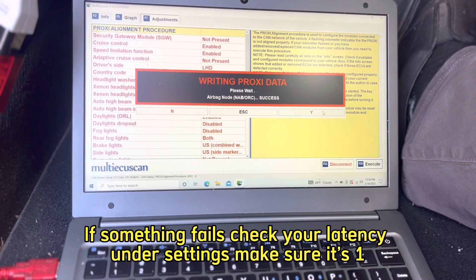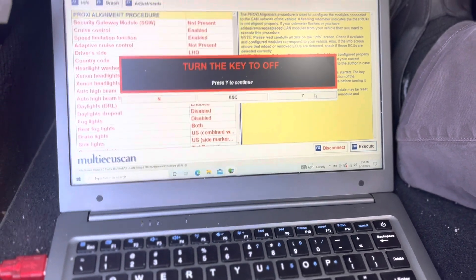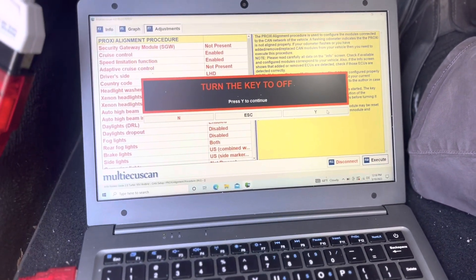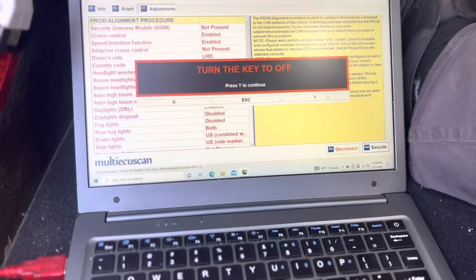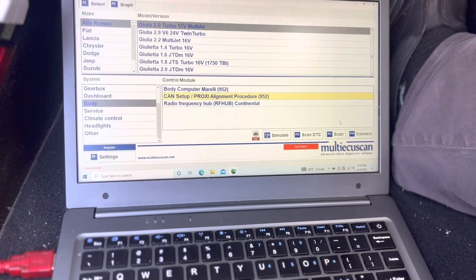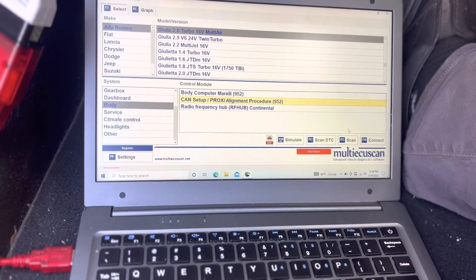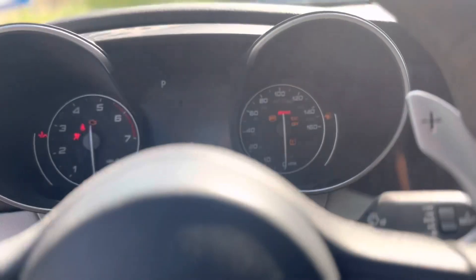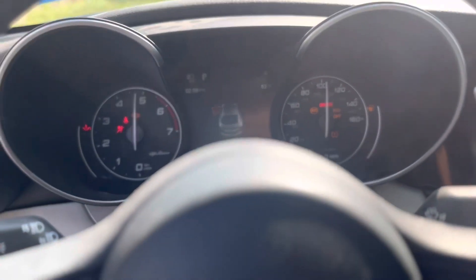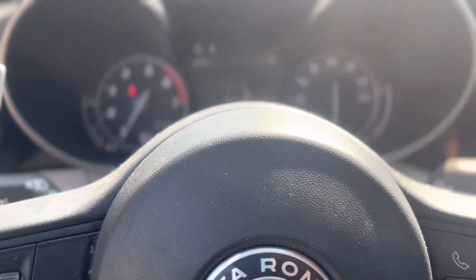If everything goes as planned, it's completed. Hit yes, turn the key off — which I did — then hit yes to continue. It looks like it's already disconnected, so from here we're going to unplug this, turn it back on, start up the car, and that's it.